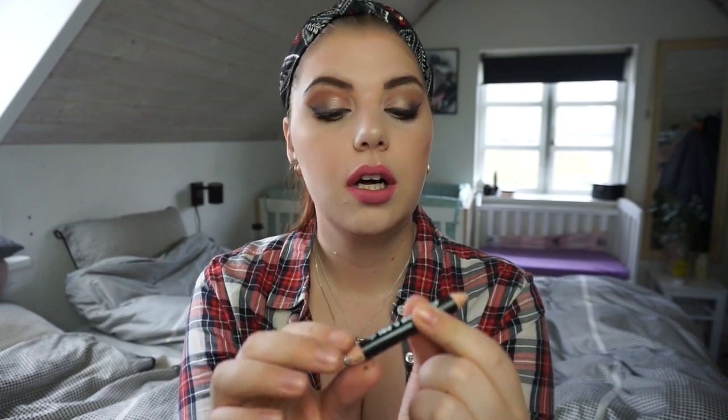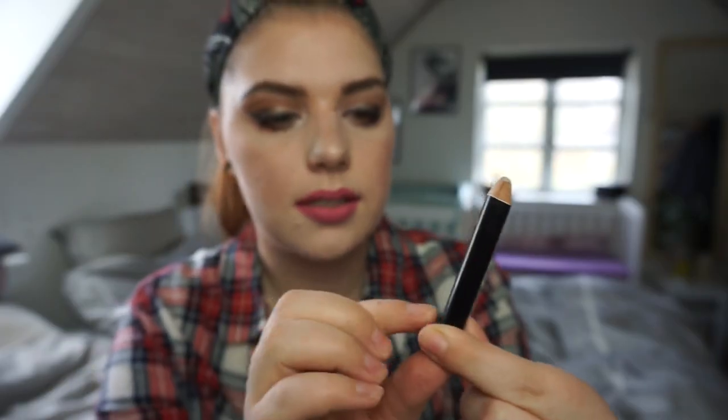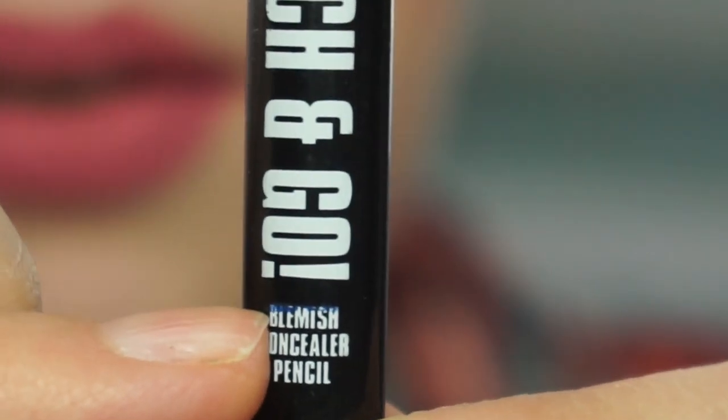I don't wear foundation much anymore - maybe once a month. Then we have the W7 Touch and Go Blemish Concealer Pencil. The tip fell off but it's actually illuminating, so I use it as a base for my inner corner highlight every single time. It's really good at that. On my sheet of paper I'm marking my starting point and measuring down to where it says 'blemish concealer' - I've made a line so I know where to mark from.